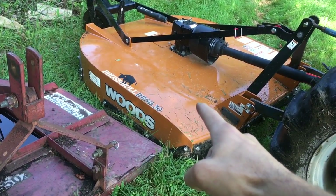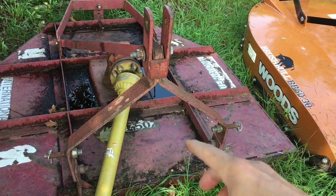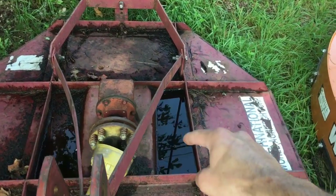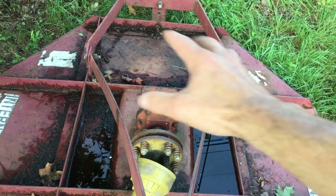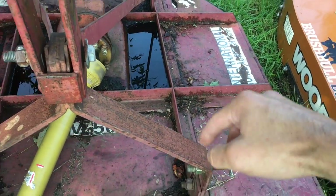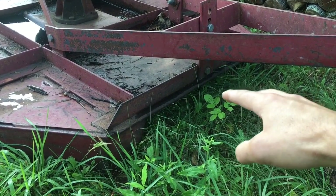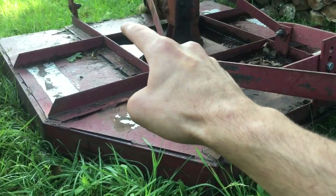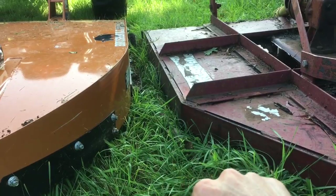Here is the Woods BB6030 next to the old International IM502 standard duty cutter. Right away, notice the framing on top of the IM502 — there's no smooth top here. We had a storm last night and you can see water pooled up there and in the back as well. Debris sits on top of this pretty easily, which is a disadvantage of having the framing up top. The IM502 never had any shielding at the rear or up at the front. Looking at the two side by side, you can also see a substantial difference in the height of these two rotary cutters.